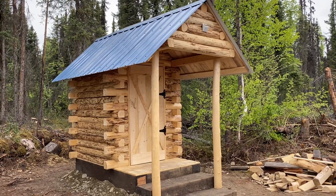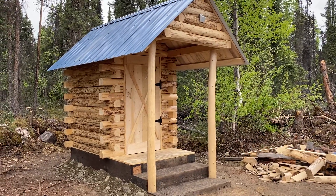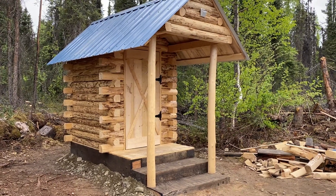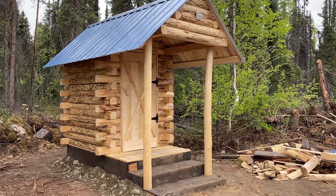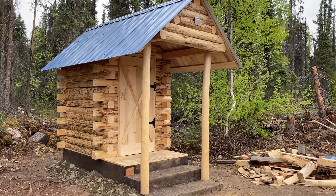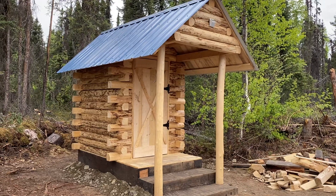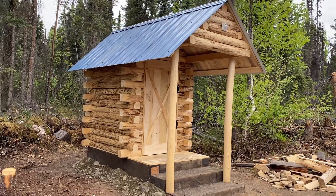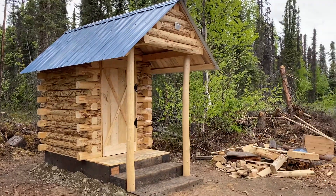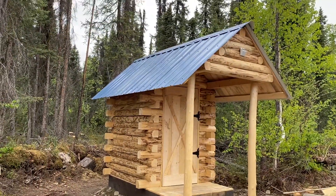Somebody asked me the other day why outhouses were so popular in Alaska. The only reason I could give is that a lot of places like where we live are totally off-grid — there's no electricity available, no utilities of any kind. We do have our smartphones, but we don't have any internet access other than what we get off our phones. There are no utilities even available in this whole area. Alaska is not quite like the lower 48 — it's not nearly as populated, and there's not near as many roads.